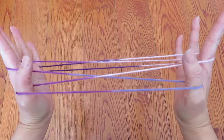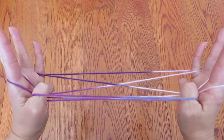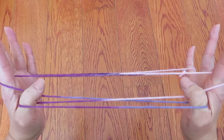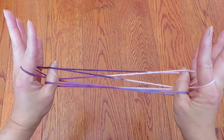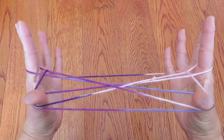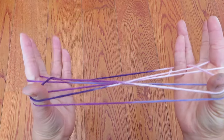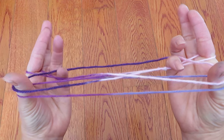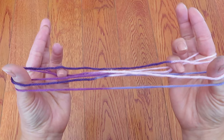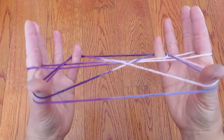With both thumbs pick these strings in front of pinkies — just push these strings and reach the strings in front of pinky and pull. And with both pinkies pick these strings where my pinkies are touching right now, so go under them and pick them up and pull.